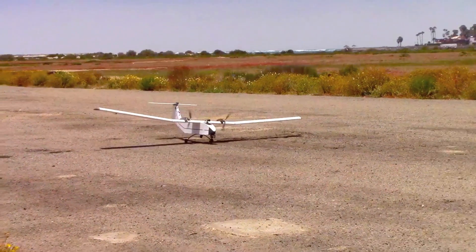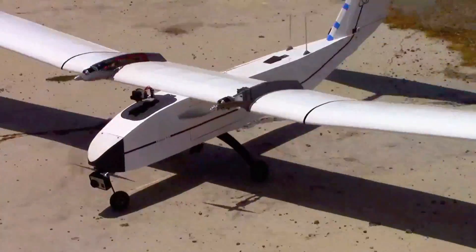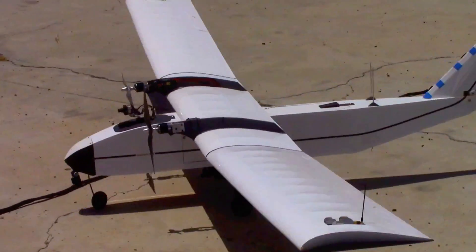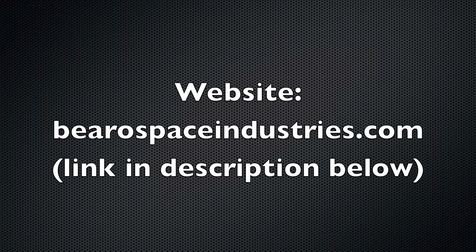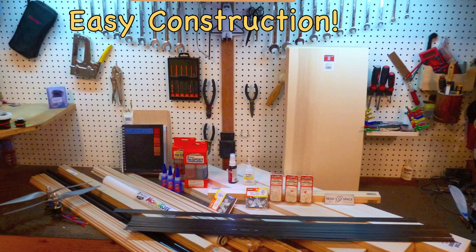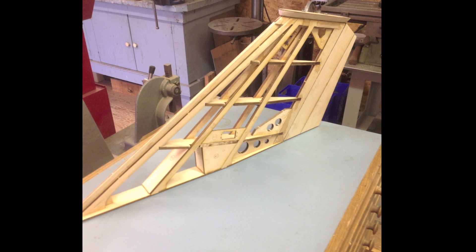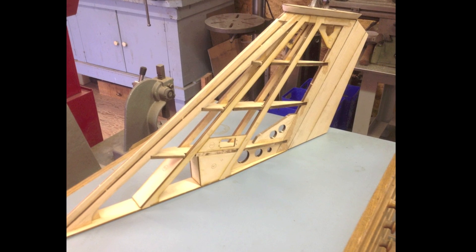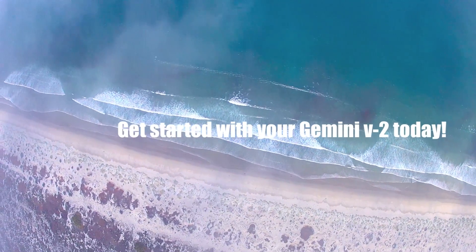We're really happy you could join us for this epic flight, and pleased that we could record the beauty of the Earth from these altitudes for all of us to enjoy. To find out more about the Gemini Version 2 aircraft, please visit our website, barrowspaceindustries.com. The Gemini Version 2 is designed to be built from standard hobby-grade materials, and just a few bits and pieces from eBay. To speed things up in the build process, a laser-cut kit is now available for purchase from Flying Squirrel Models.